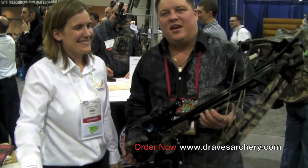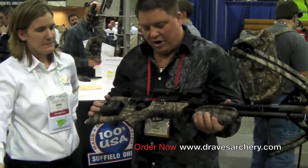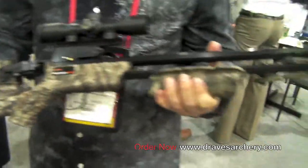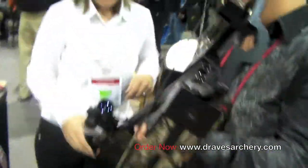Here we are at Graves Archery at the ATA Show 2010. We're here at the Ten Point booth, looking at the Defender CLS crossbow. Sabrina is going to give us a quick overview of what this bow has to offer.